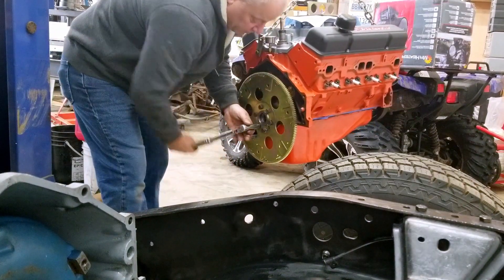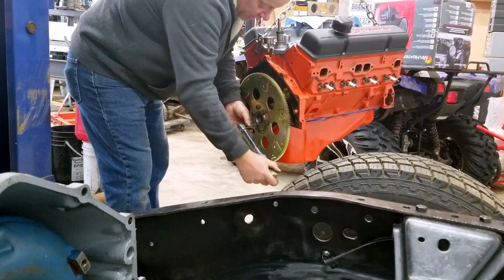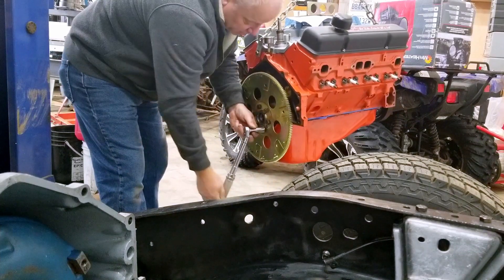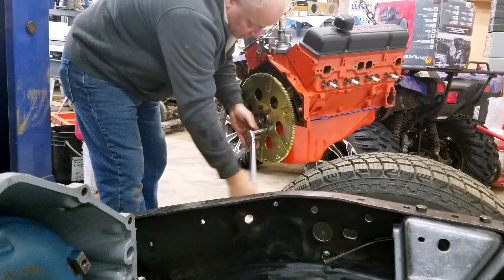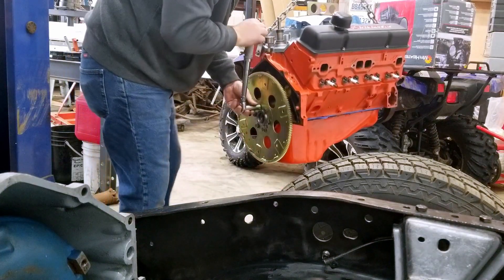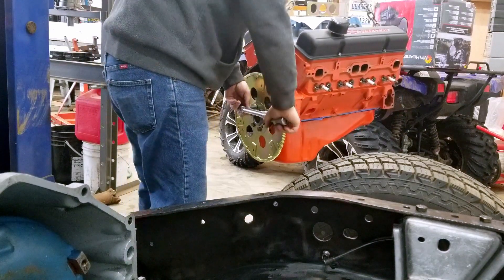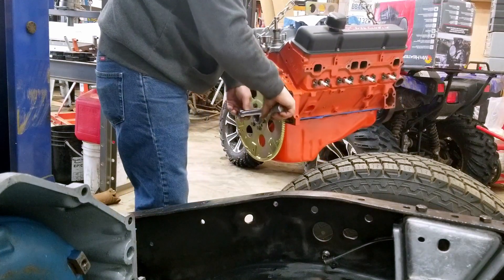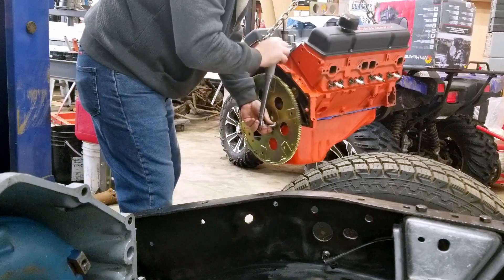We're going to torque these to 65 pound-feet. I'll start off torquing them to 30, mostly because I don't like to crank on bolts unevenly and create an uneven surface. I'll skip every other one at 30.